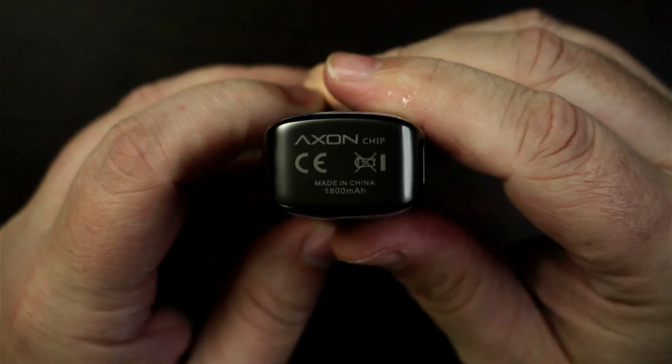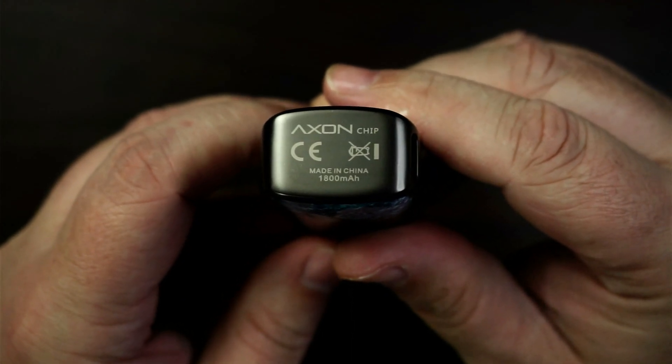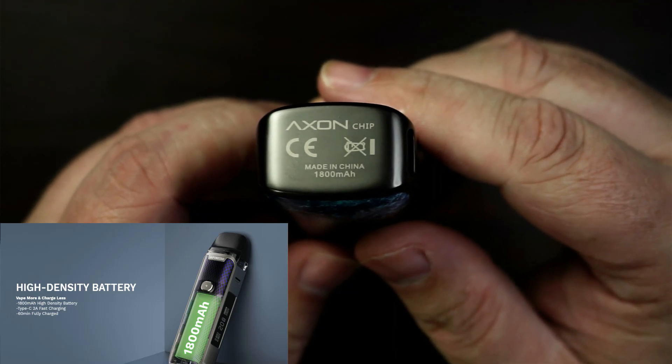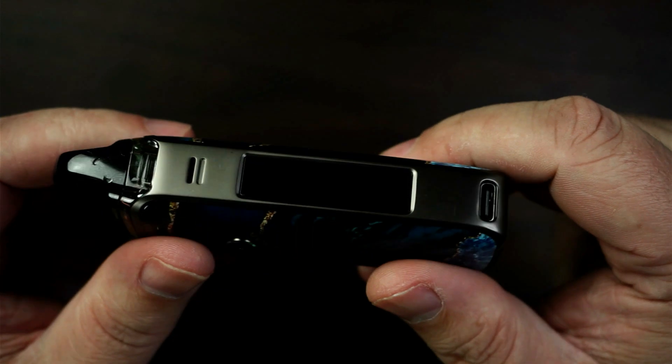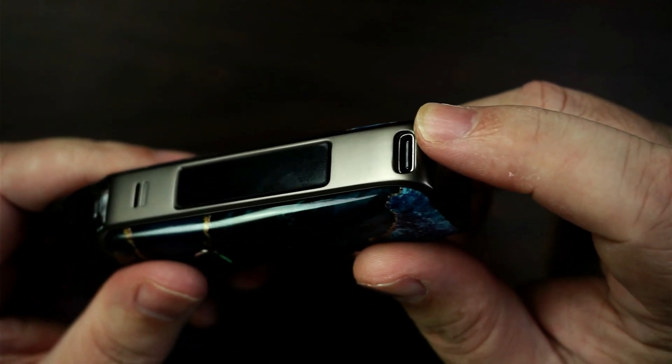On the bottom it tells you that you've got the Axon chip, kite marks, don't vape the bin, made in China. It has got a 1800mAh battery in there. Type-C charging as well, as you can see at the bottom. 2 amp fast charge — takes roughly about an hour to fully charge up.